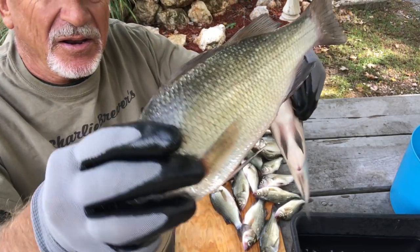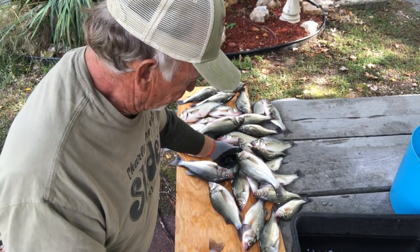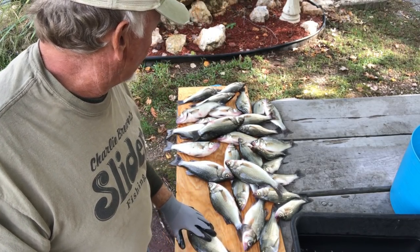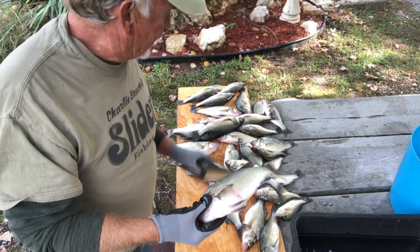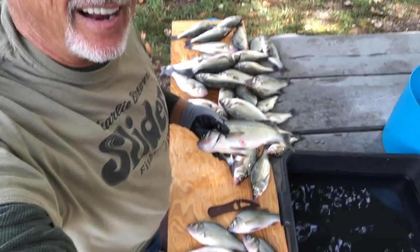Some of them are really jumbo magnums — those are good perch. Some of these are going to probably be big enough to fillet, and we might fillet one, but I'm going to do most of them whole. I think that's the biggest one yet. We'll fillet the first one and hopefully you can see this.